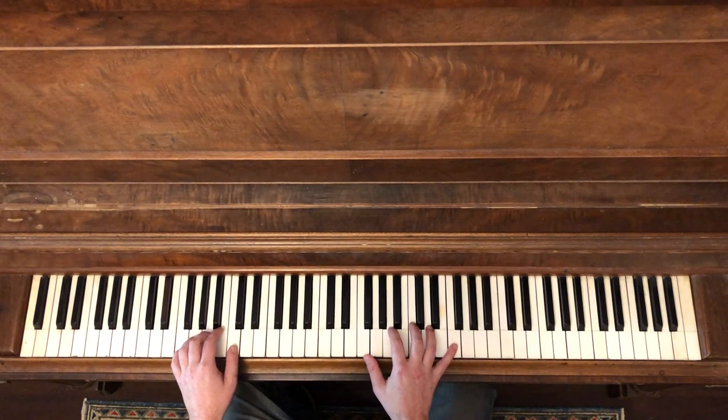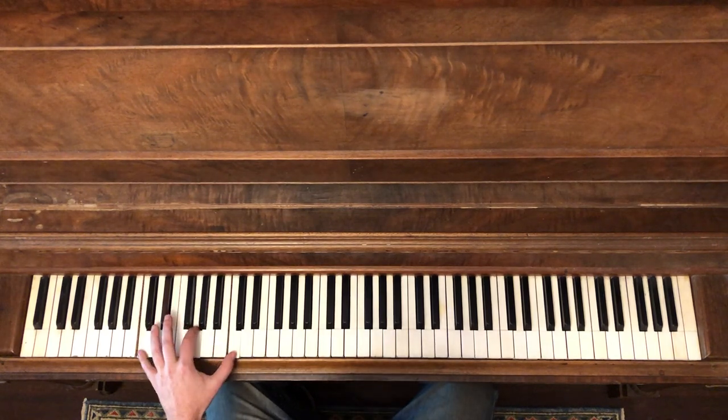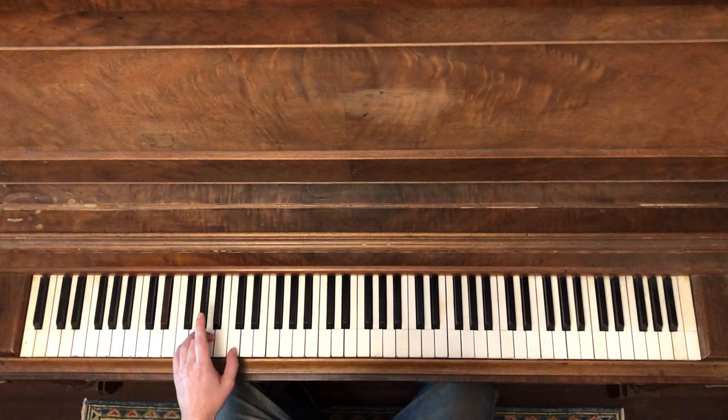Now let's look at the 2nd chorus. The only slight difference we're going to do with our left hand is we're not going to do those quick 5 moves down here. Once we're on the 1, we're going to stay there until we get to our 5 chord. What we do have to worry about is a different kind of feel — we're going to really be getting that triplet feel. That's going to be the pulse that really drives this whole thing.